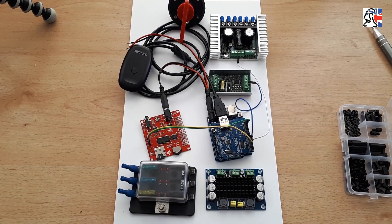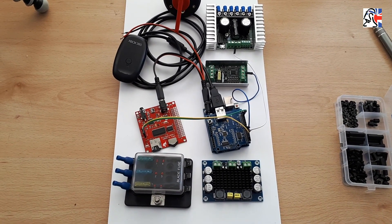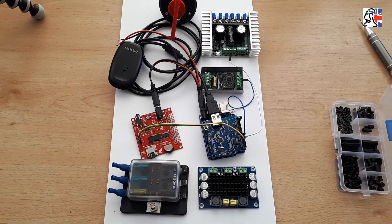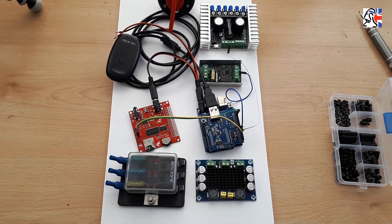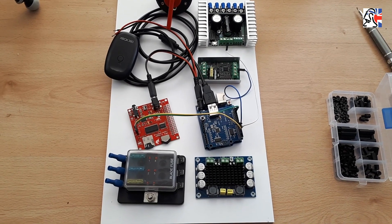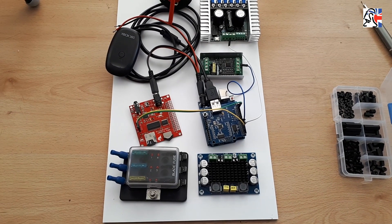Hi everyone, it's Steve here once again from the UK R2 Builders Club. This is the third in the series of how to build a Padawan 360 robotics control system. What we're doing today is talking about basic layout setup and some connectivity to your electrics and your battery system within your Droid.